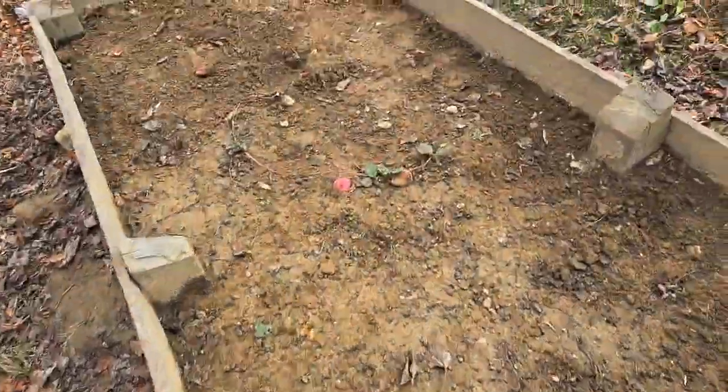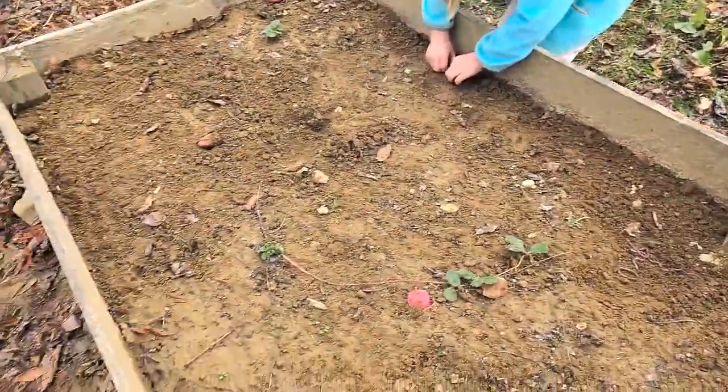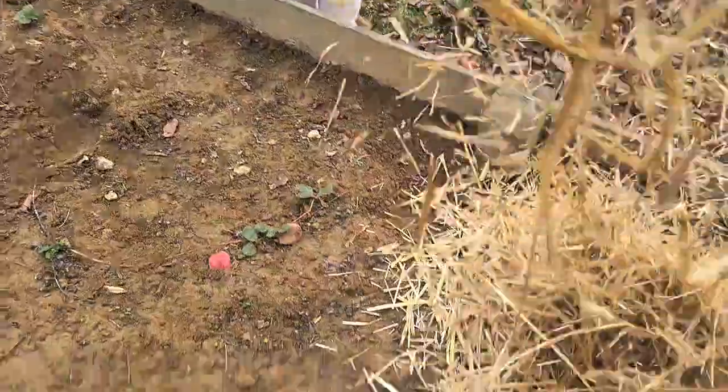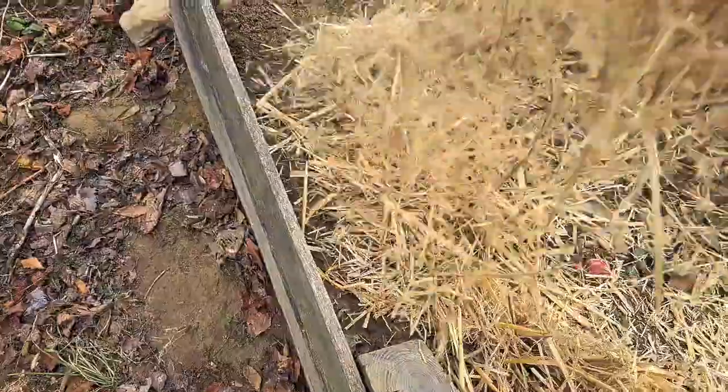Eva is finding a bunch of earthworms in here, which is awesome, because we want them to stay. Earthworms are super good for our soil. It's like a blanket for them — they'll go down in the dirt and live all winter long, happy.